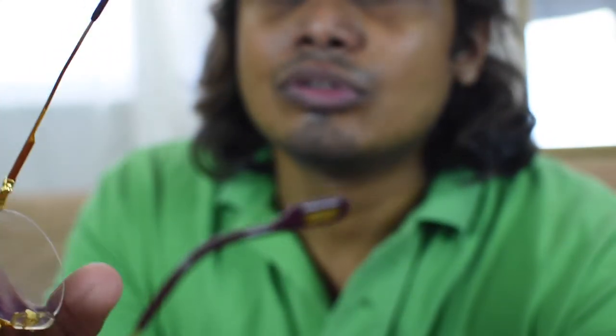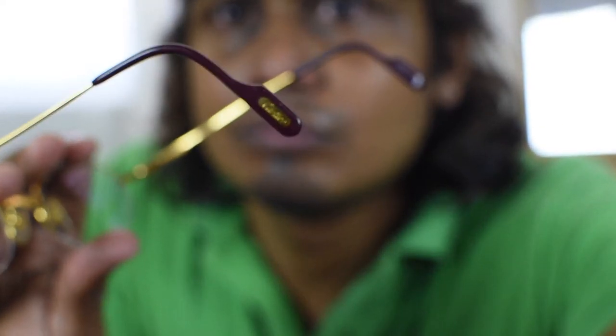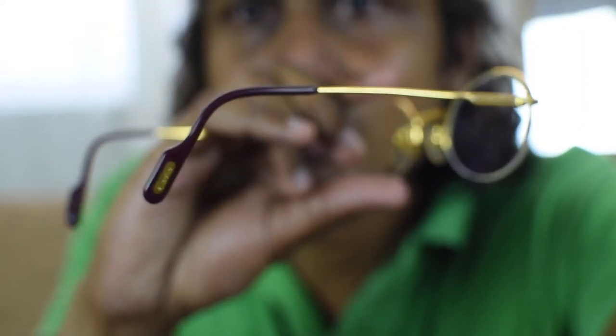These are the two arms of this frame. It also says Cartier here on one side and on the other side here as well.